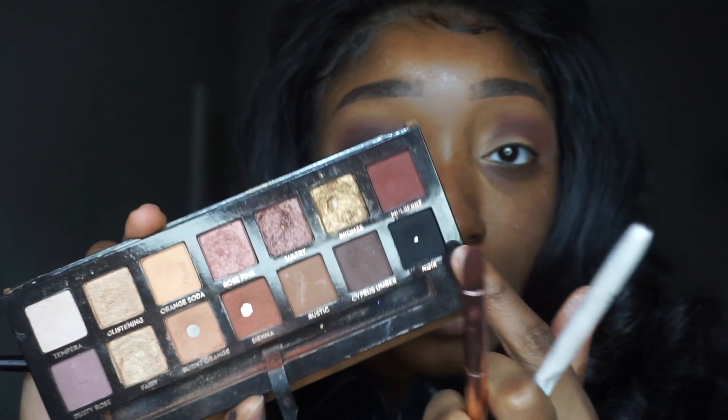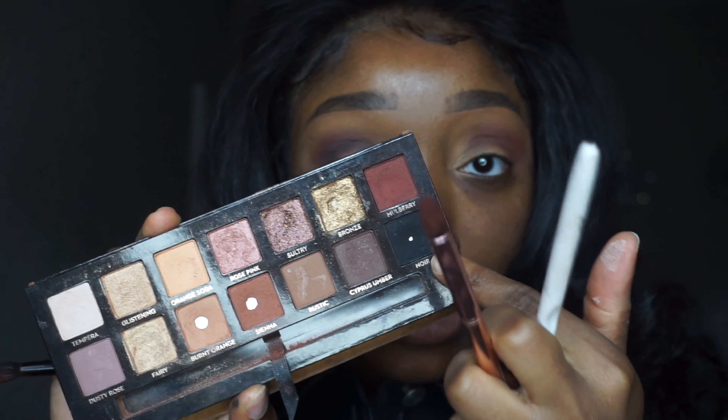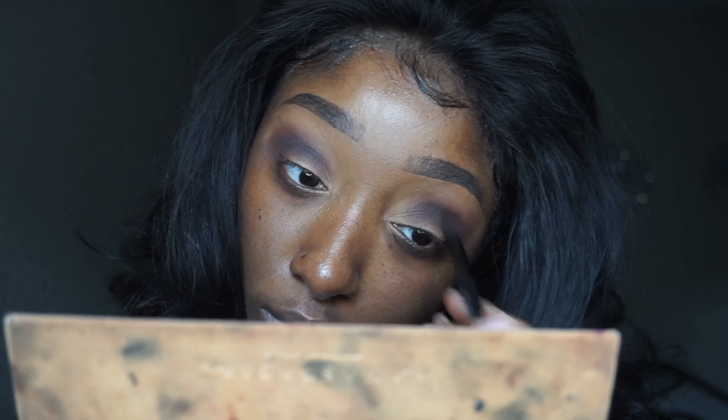Last but not least, I'm taking the black color as the final eyeshadow shade. I told you guys this is a very simple look because the girl ain't got time! To top everything off, I'm going in with my NYX eyeliner — and that's it for the eyes. Quick, simple, and easy.